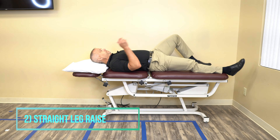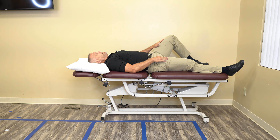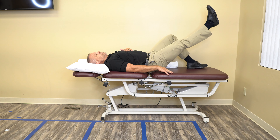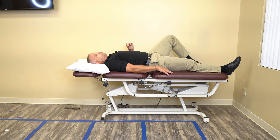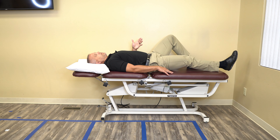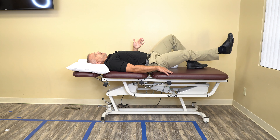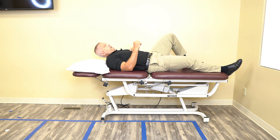Exercise number two is a straight leg raise. In this position I'm working my right leg — my left leg is bent up. I'm tightening the right leg to keep it straight, raising it up about 12 inches and going back down. There's no prescribed amount of time to hold it at the top. I want you to bring it up slowly, pause, and come down — ten repetitions, two sets.